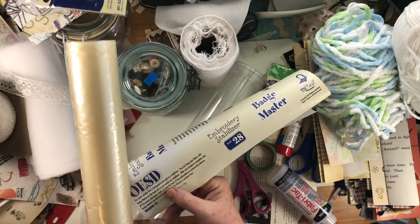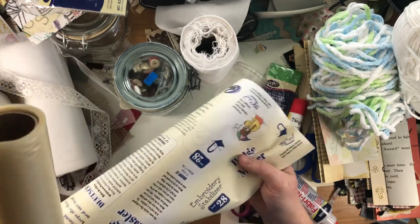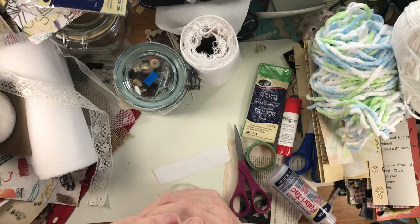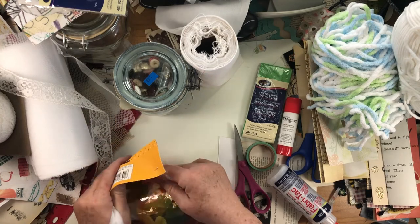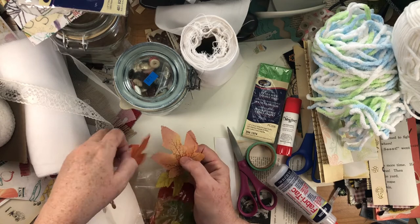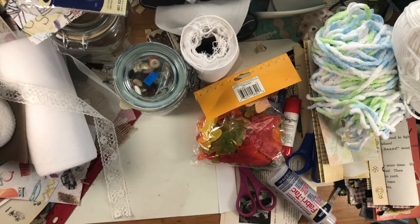The instructions say to tear off the excess and spray or rinse the back of the embroidery to remove the stabilizer. I'll try it sometime — it was two dollars, cheaper than you'd buy it at an embroidery machine supply store. I also got a bag of fall leaves for about 50 cents — they're small and thin so you can kind of see through them. I'm sure I have some fall leaves like this already, but I liked the size of these.